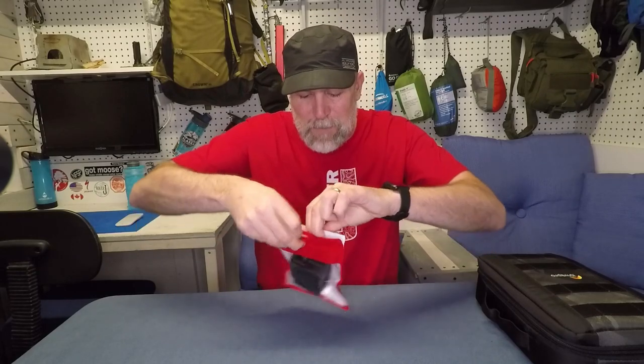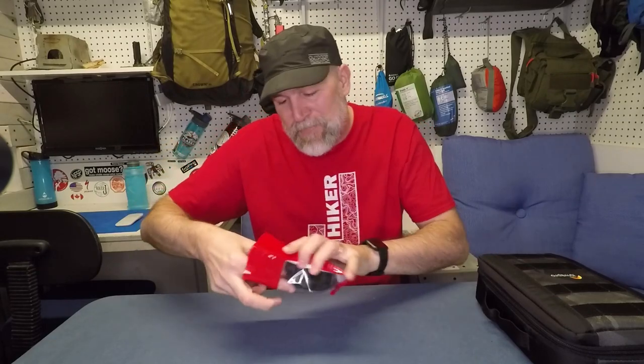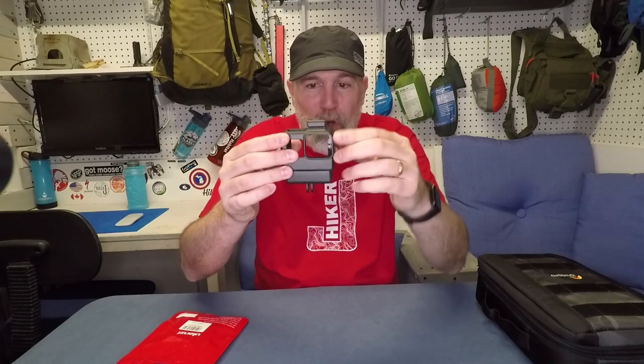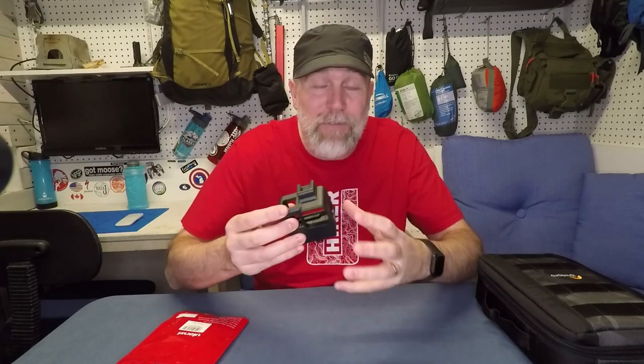It's like a big adapter. This company, Alonzi, has now made a case where you slide the actual GoPro adapter right into the bottom here. I'm going to show you all about this, check it all out together, and put it all together in my vlogging system so you can see how it works.